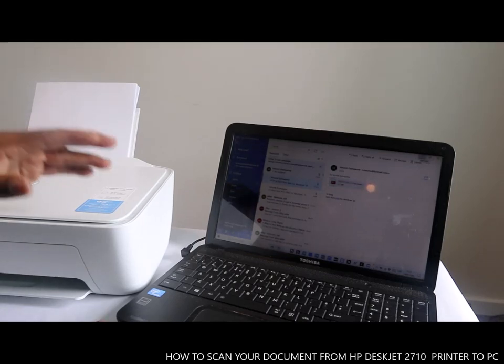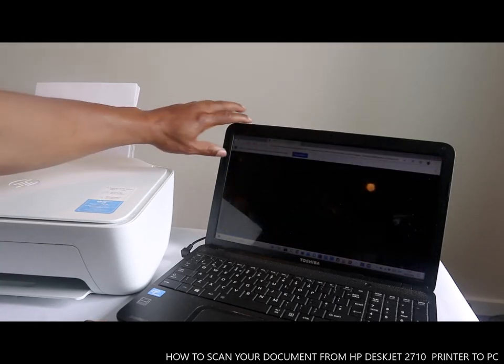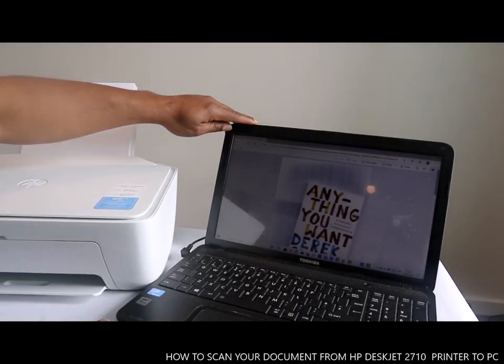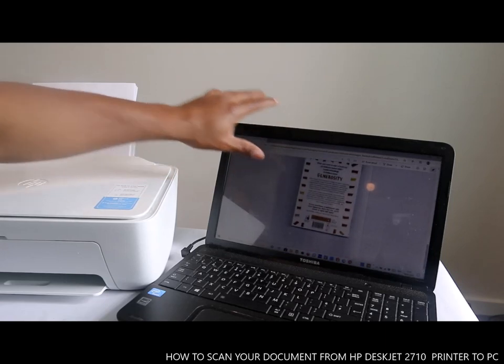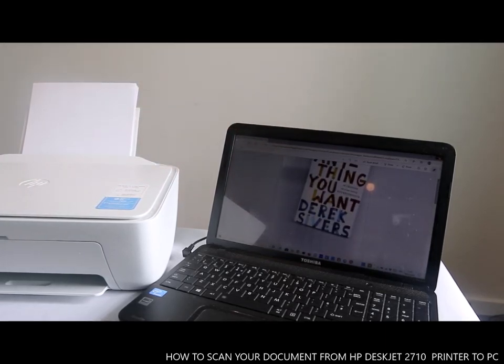If you click it and it doesn't open, close it and go back. Here is the document — this is the first one, this is the second one, this is the third one we scanned. This is how to scan your document and send it via email.